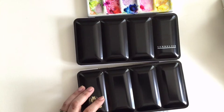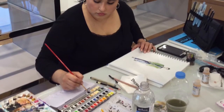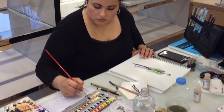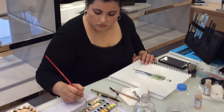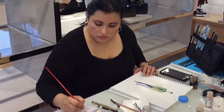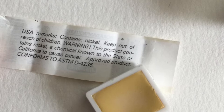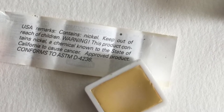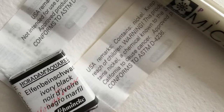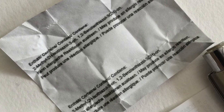I recently got to use the Schmincke watercolors and they produce beautiful illustrations — I am very happy with that particular set. But there are some serious differences between the two. One thing I should point out is that these are not for students or children. These are very toxic watercolors, so do not give them to children — they contain chemicals and heavy metals that may cause cancer.